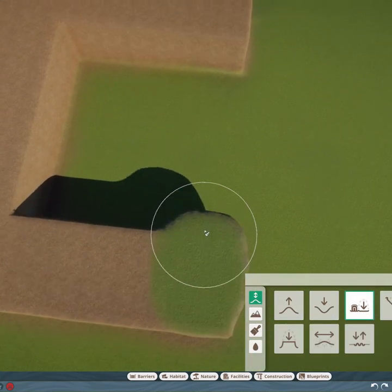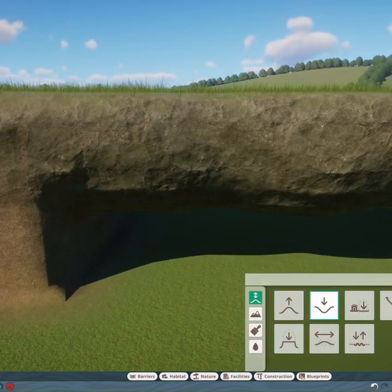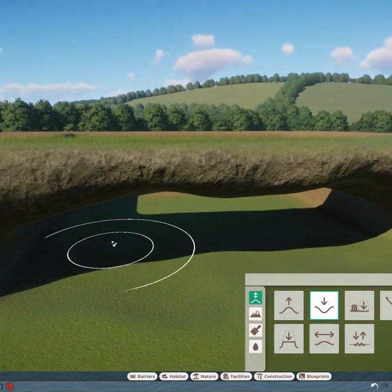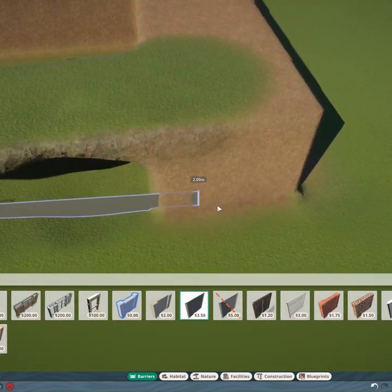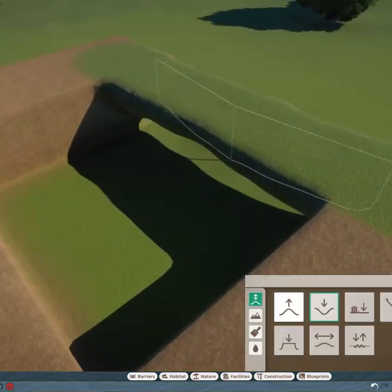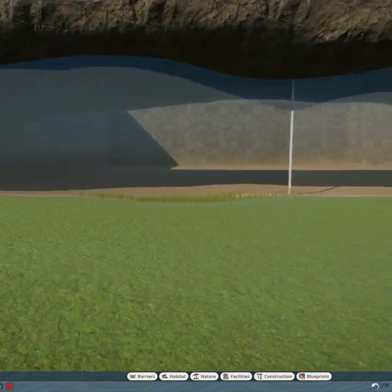But if you add earth to the top of your viewing area first, and then add in your barrier, you can place the top line of the water so it is only touching earth all the way around, and that gives you clear water.